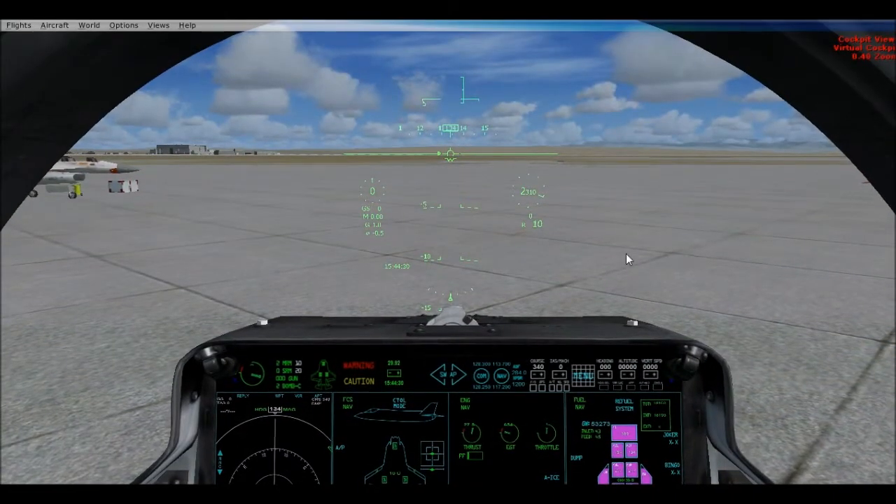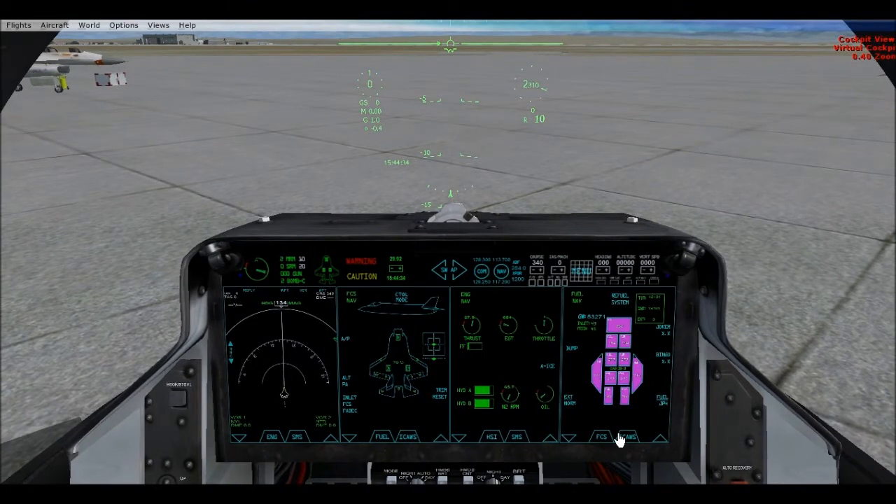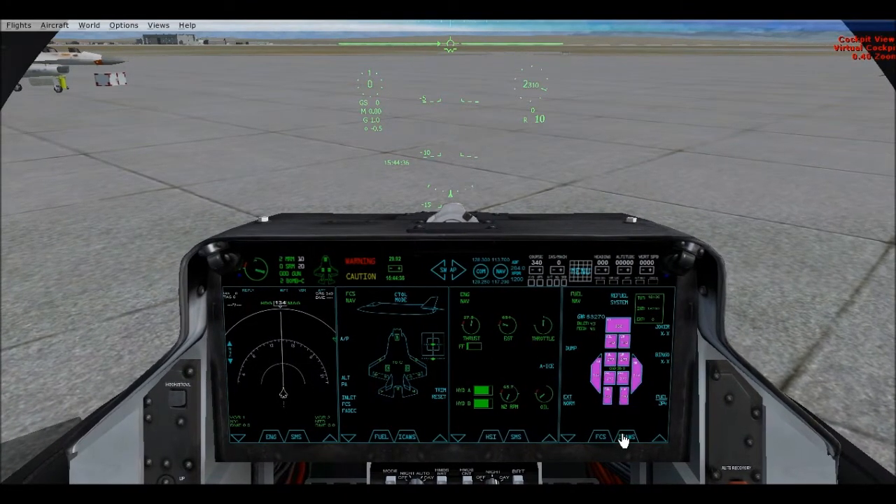Hi everybody, today I'm going to show you how to take off and land vertically using Dino Cattiano's F-35B.